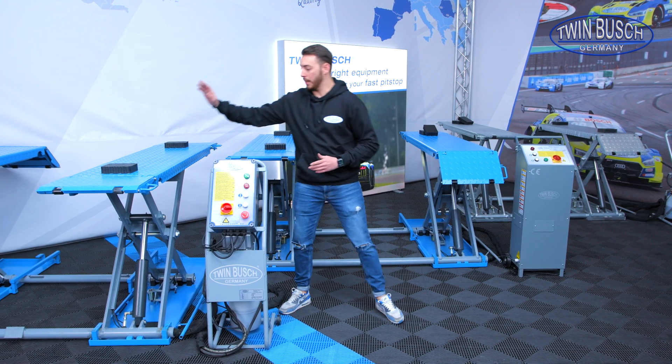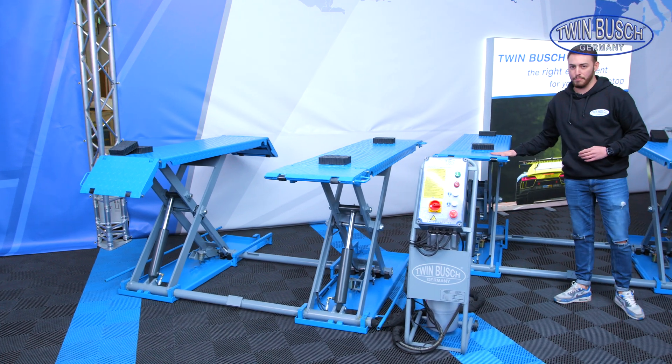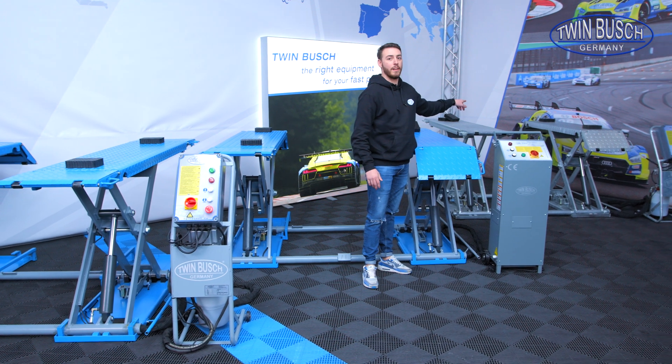Let's start with this one here. This is our TWS 310 E. Over here we have the TWS 3.5 10 E, and the TWS 310 E FZ.